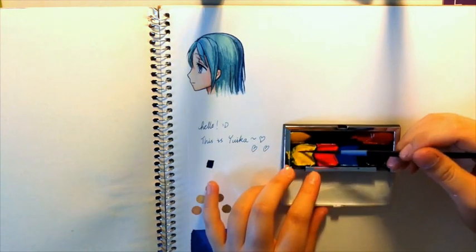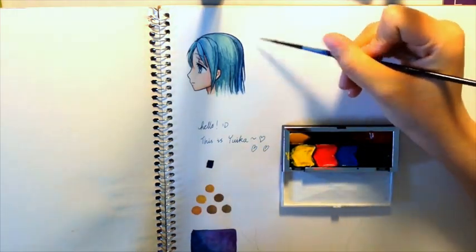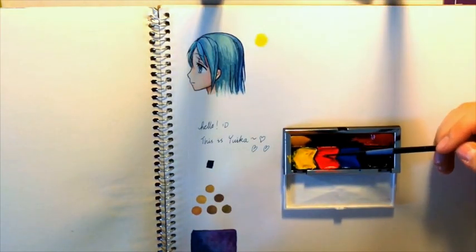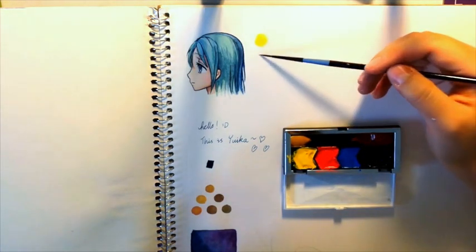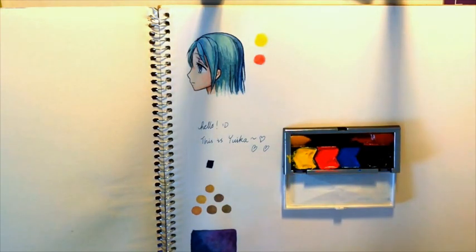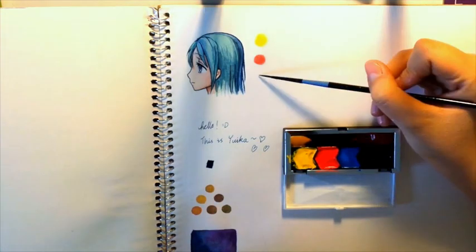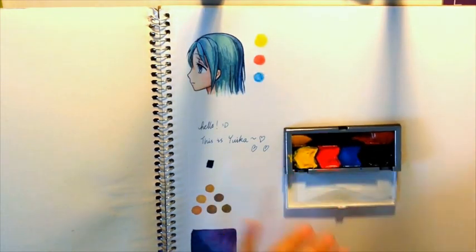The first color is Cadmium Yellow Hue. The next one is Cadmium Red Hue. The reason they're named hues is because they're made of synthetic pigments, rather than the professional mineral pigments from actual minerals, because these are the student grade paints rather than the professional grade. These are a lot cheaper and more affordable if you're a beginner.